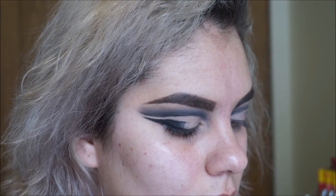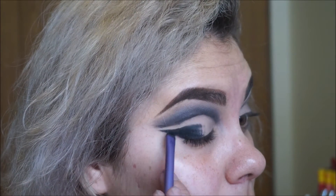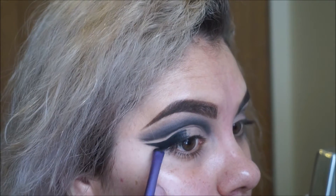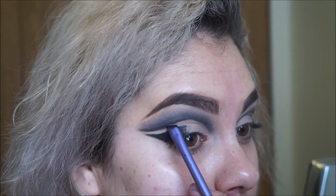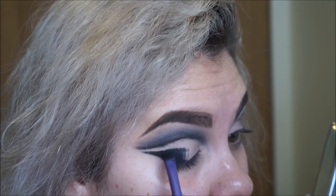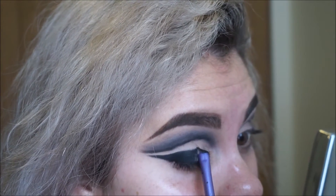I'm using the same black color from the palette and going over that pencil I put there, just to intensify it and to kind of set it so it won't smudge and move around. This does take time to create but it looks beautiful, so it's very well worth it.